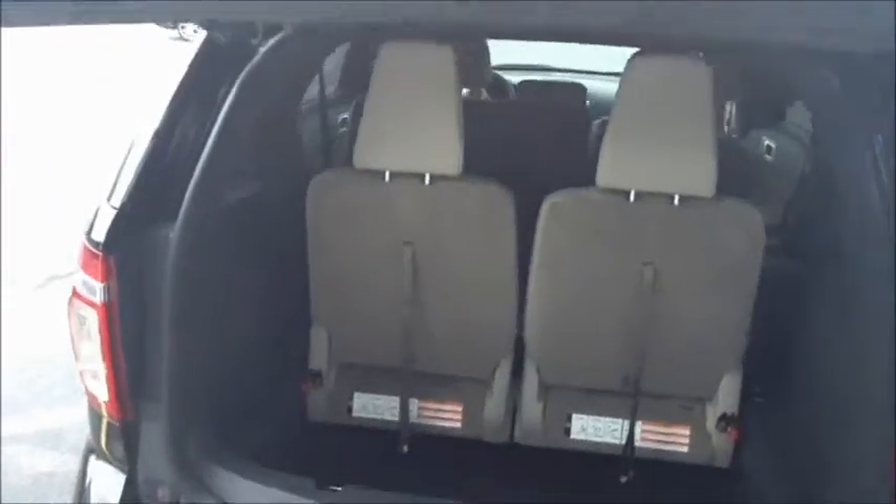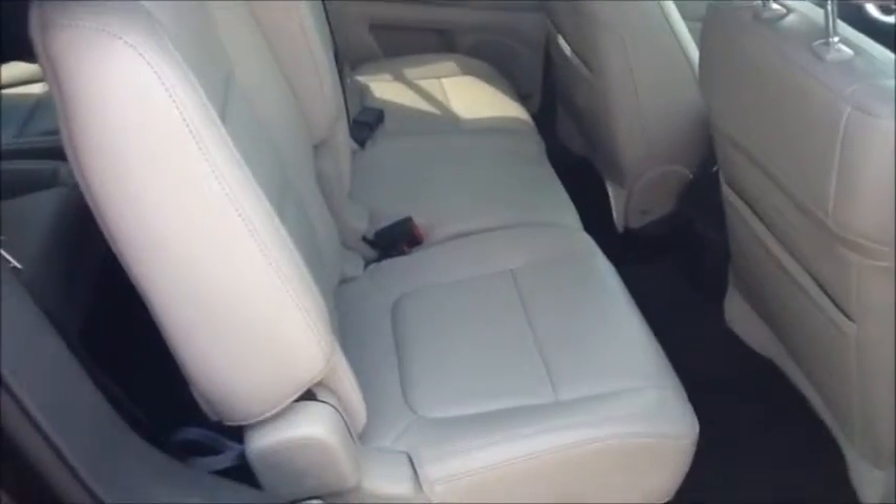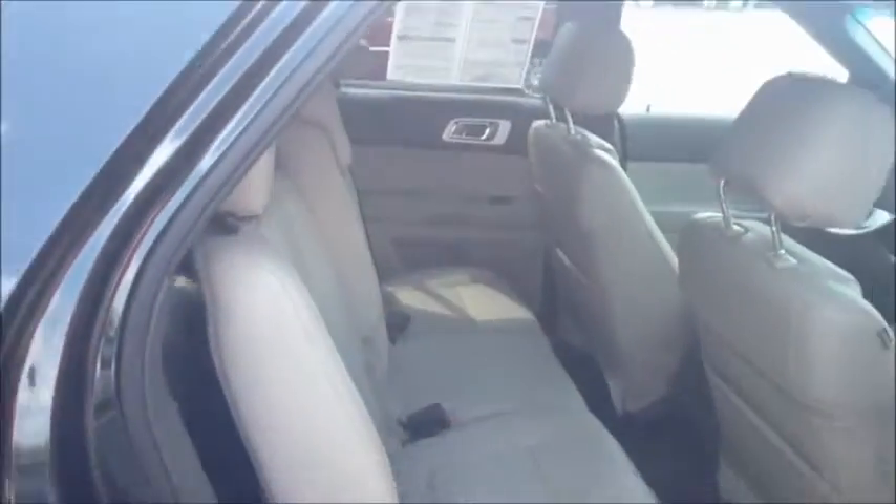At the press of this button the tailgate will fold down. This one does have leather interior, and you can see the passenger space in the second row right here.